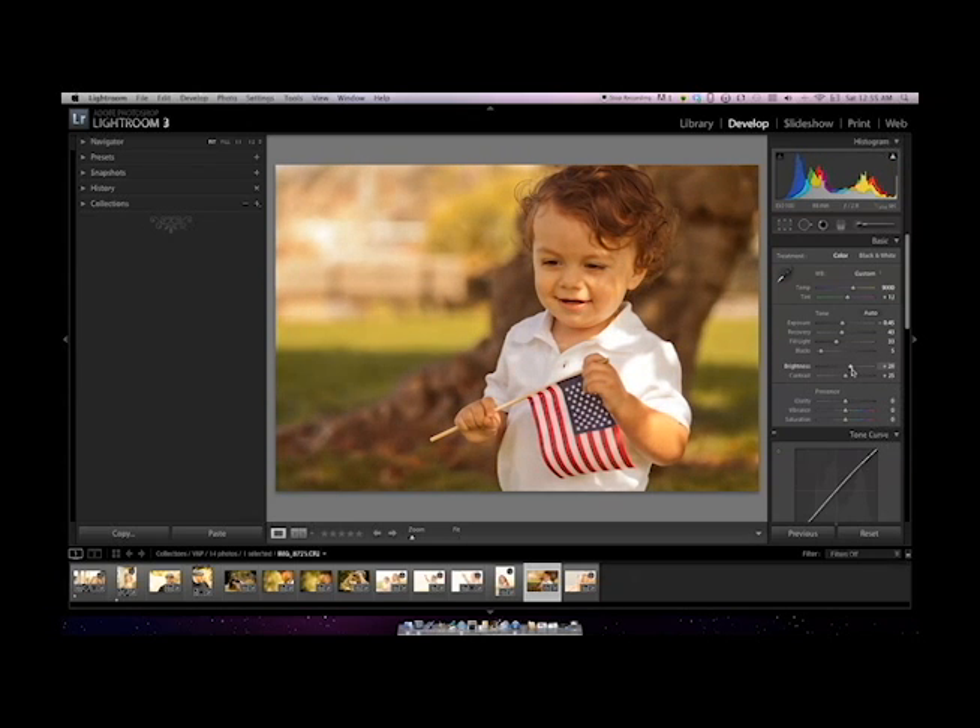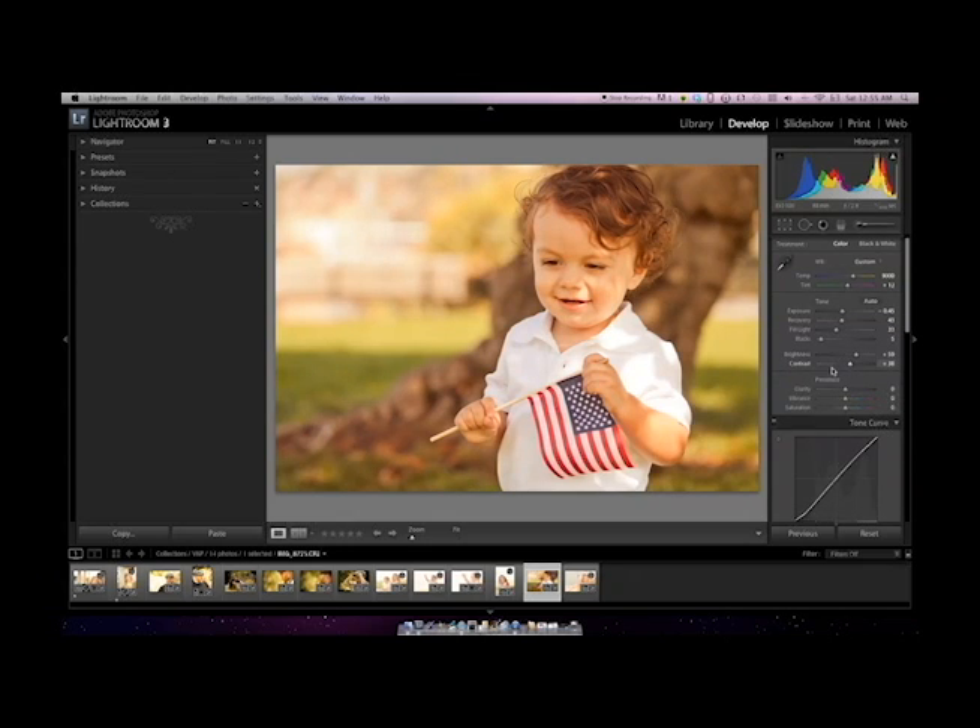I'm going to go up with my brightness here a little bit, and bump my contrast as well. It almost gives it a little bit sharper look when you bump your contrast.